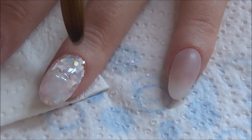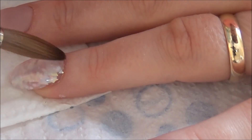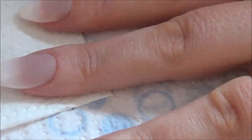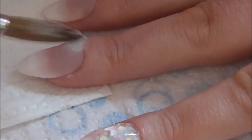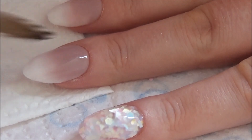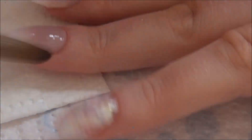When all dry I'm going to go in and do some filing - sidewalls, free edge - make sure everything is neat and tidy. I like to go over with my e-file and I'm still using the ceramic drill bit on a medium carbide.